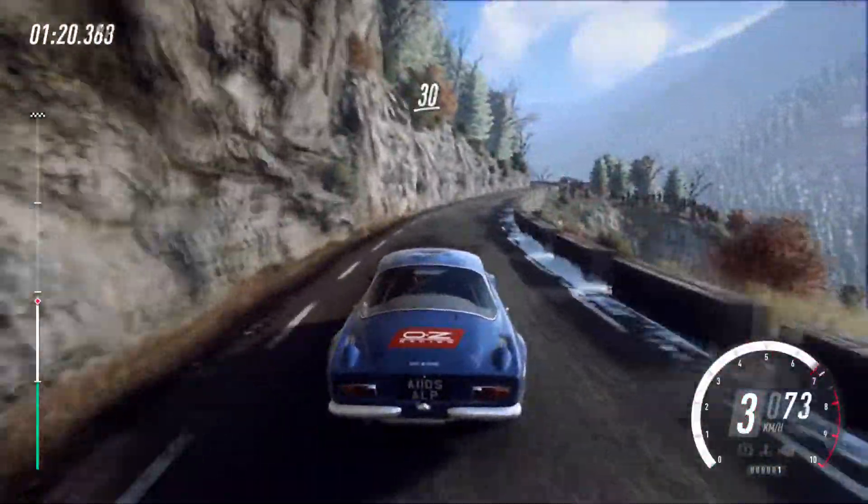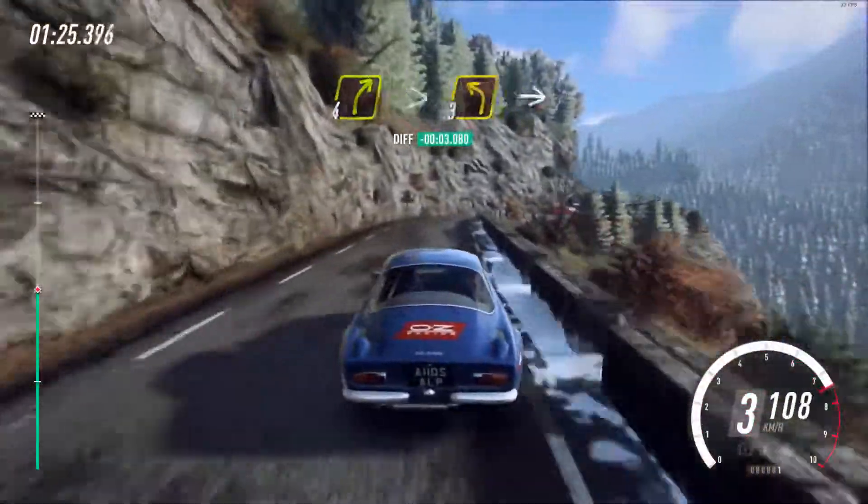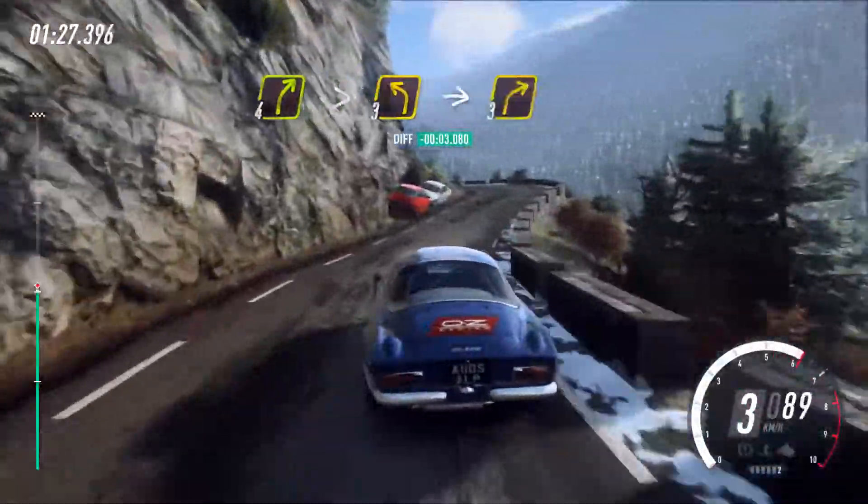30. 4 left tightens. 30. 4 right tightens, into 3 left long, into 3 right.